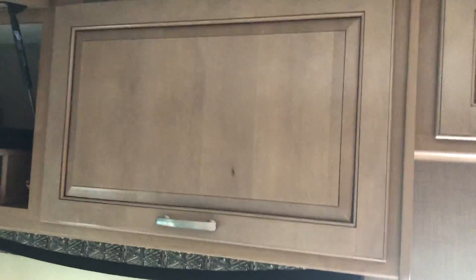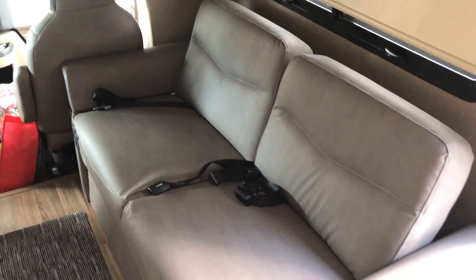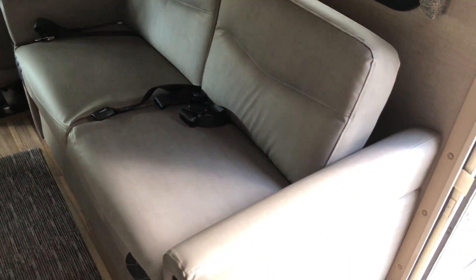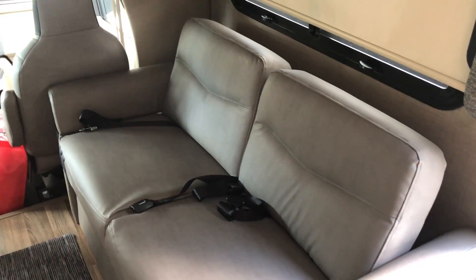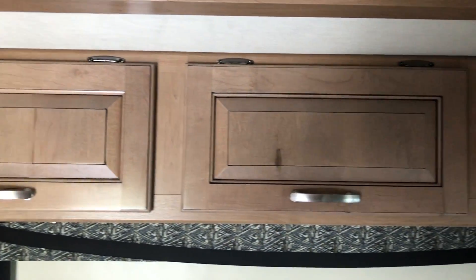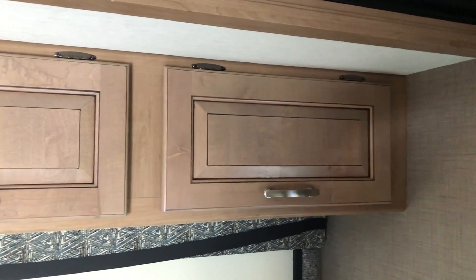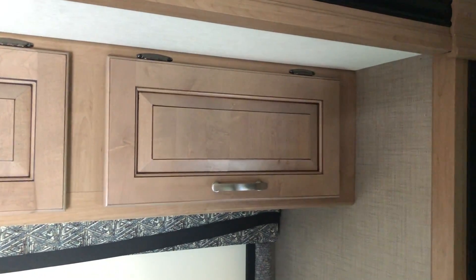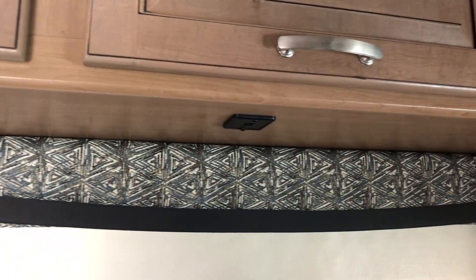You have some six-inch speakers here that honestly don't sound very good at all — I want to replace them at some point. There's a 60-inch sleeper sofa; there's not much storage underneath because of some electrical components under there. On the other side we have more storage, and one thing I can say about this unit is there's a lot of cabinets in it.